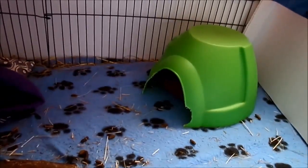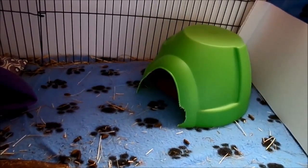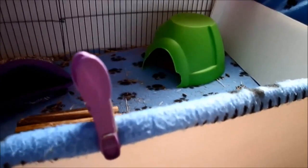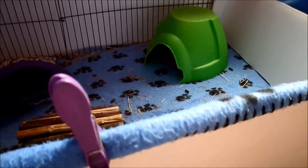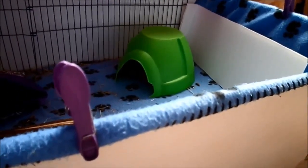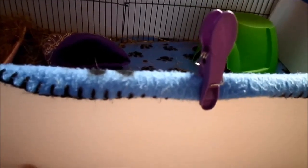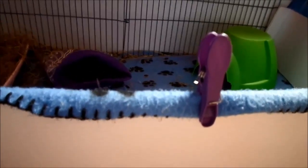When you have fleece you need to have a C&C cage, because fleece won't really work in a small pet store cage. When fleece is used in a small cage it smells a lot and it's harder to fit. You can't use it with hutches either because fleece is an indoor bedding, so it does only really suit C&C cages — but C&C cages are the best cages to have anyway.